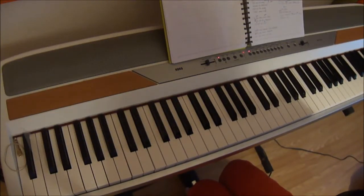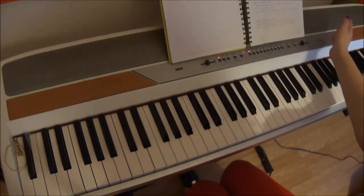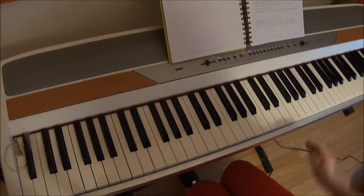Hello and welcome to my tutorial of 'If You Don't Mind' by Evanescence. Some people were requesting it and I thought, why not? Seriously.